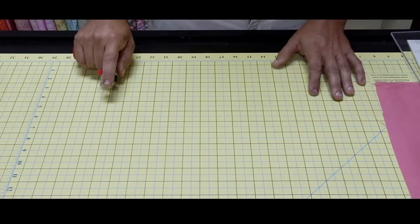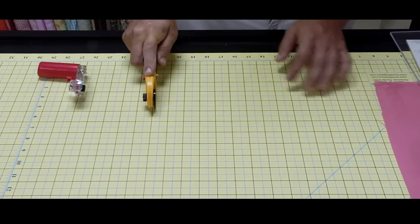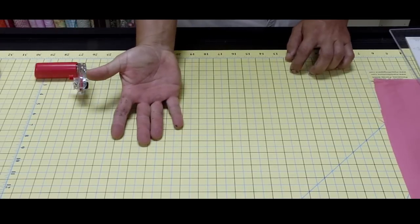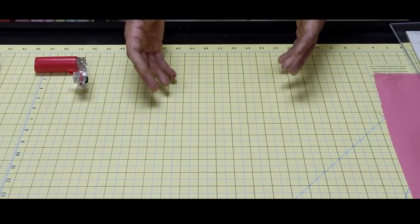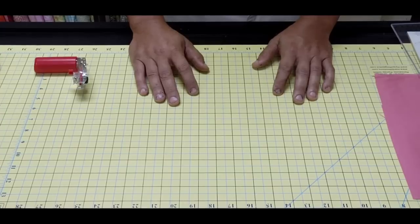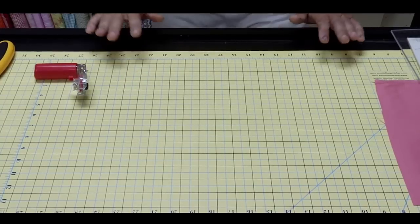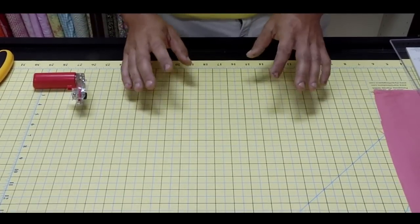With the Martelli rotary cutter, the pressure doesn't come the way it typically does with a conventional cutter. With a conventional cutter, pressure comes from your wrist — that's where you apply down pressure when you push and cut. The Martelli is completely different. I liken it to pushing a car: you wouldn't push your car with your wrists up — you'd get behind it with the palms of your hands and push that way. That's the same principle applied with the Martelli rotary cutter.